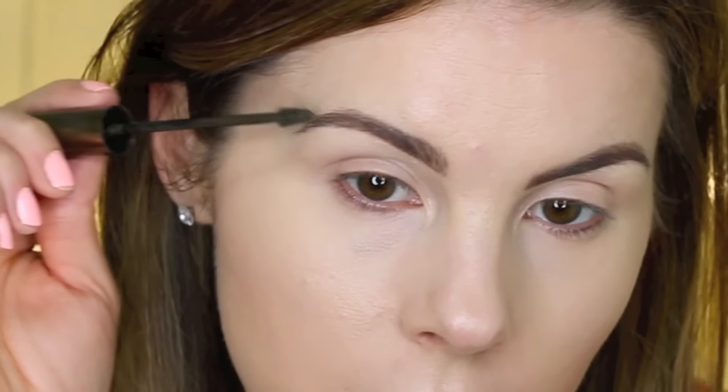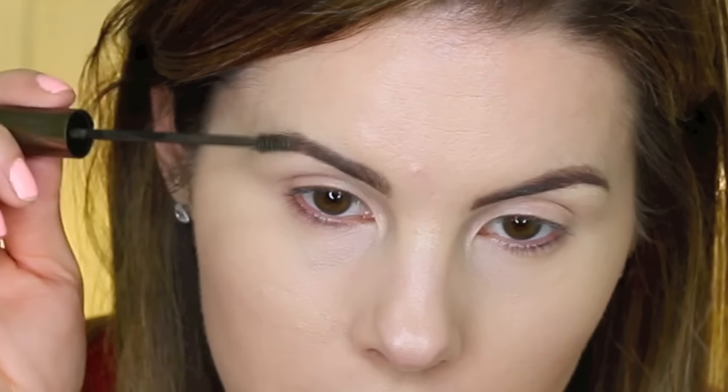Next I'm moving on to my eyebrows. I'm going to use my NYX Micro Brow Pencil — it's almost out of product so we'll see if I can use it all up today. This is in the color ash brown, so I'm just going to use this to fill in my brows. Then I'm going in with my brow gel to set my brows in place — I'm using my L'oreal Brow Stylist Brow Plumper in the color medium to dark.